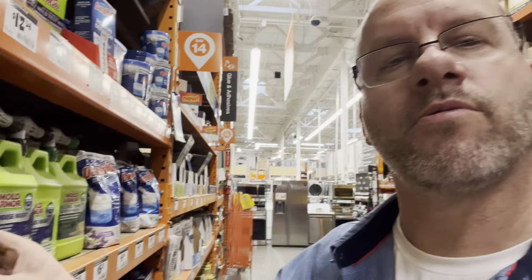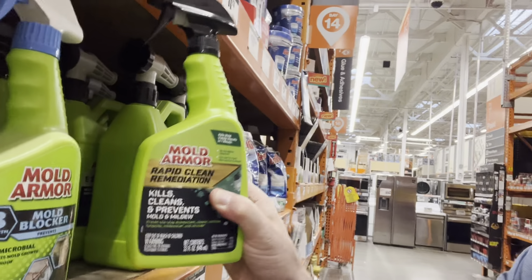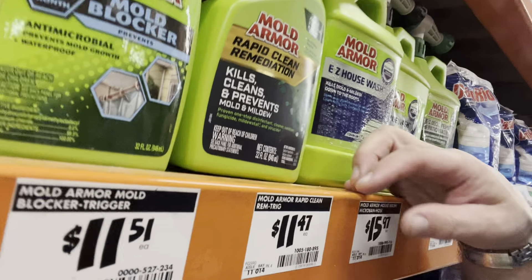I thought I'd show you guys what I like — the products here. This stuff here is something you can spray and treat discoloration. A lot of times you can spray it on the sheeting, even up in the attic. It's the basic stuff, not super expensive — around 11 to 12 bucks. Think of it like bleach and water, basically.